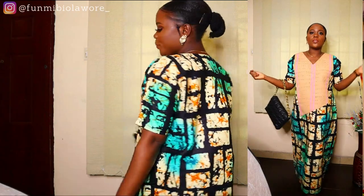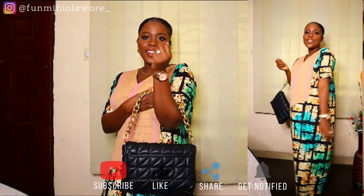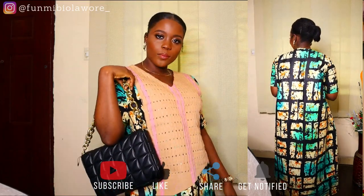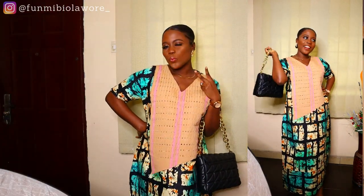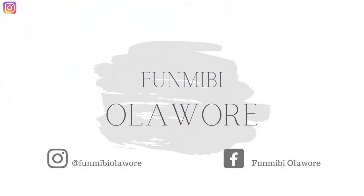Please be sure to watch this video to the end. Also feel free to join the family by hitting the subscribe button down below, like the video if you enjoyed watching — which I'm sure you would — and share with anybody that you think will love this type of content. Alright guys, let's get straight into today's video.